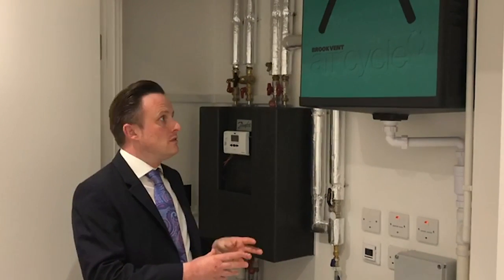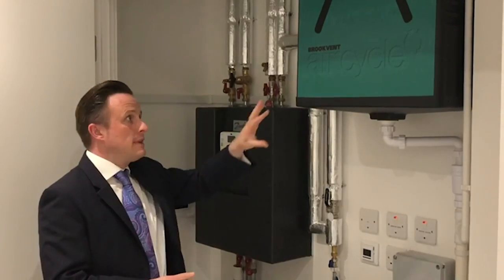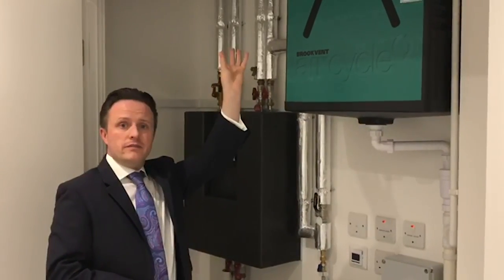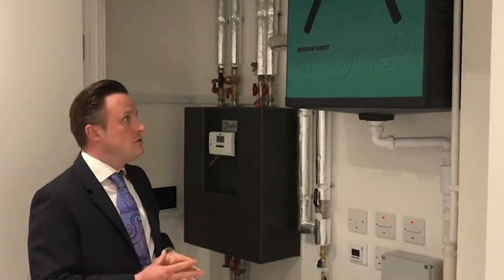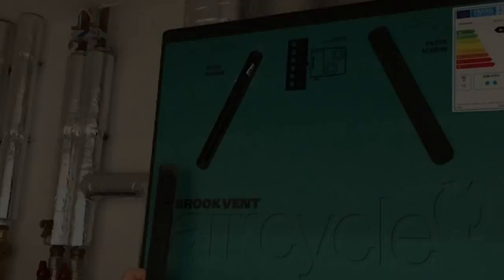In the utility cupboard you've got your ventilation heat exchange system. These are either mounted on the wall, as with this one, or sometimes above the ceiling. In either case, you do need to take the filter strips off and clean them a few times a year.